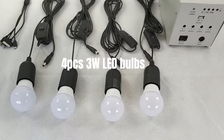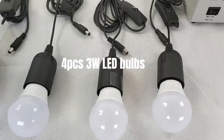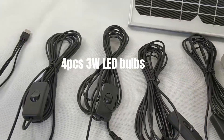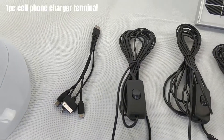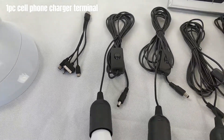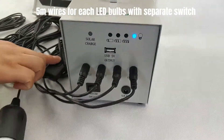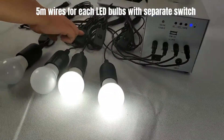Four pieces 3W LED bulbs. One piece cell phone charger terminal. Five meters of wire for each LED bulb with a separate switch.